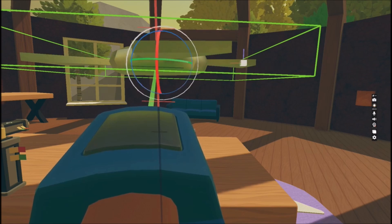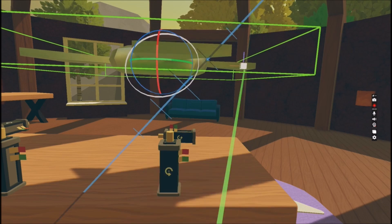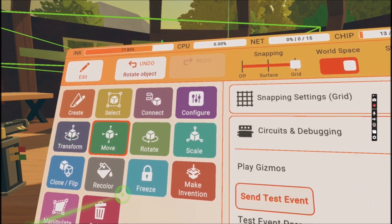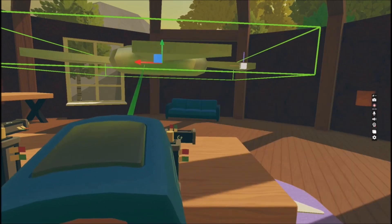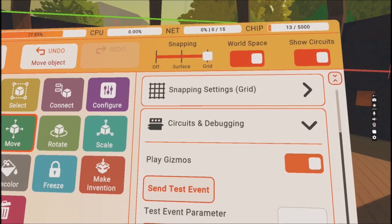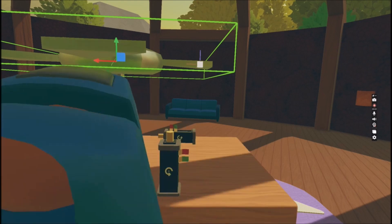All you have to do is press long with the trigger onto all three colors. Now you will be able to move the object anywhere you want and it's gonna be on grid. However, you will need to take the snapping off to be able to move it freely.